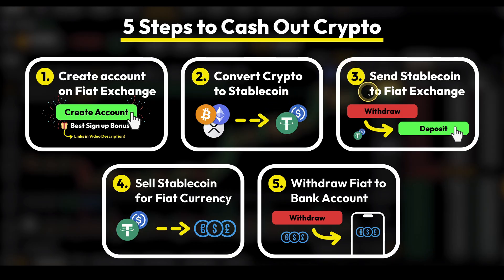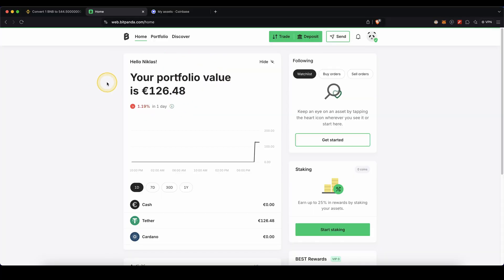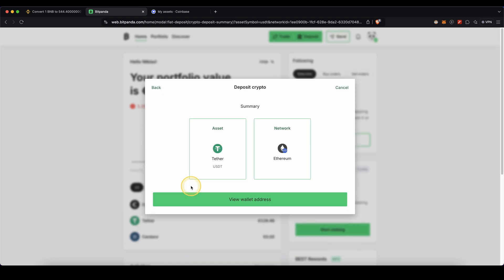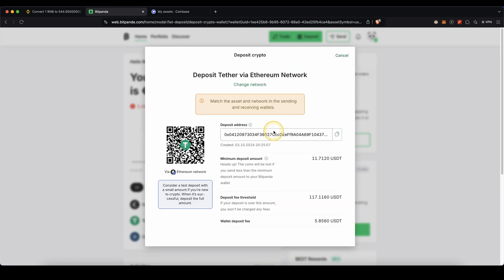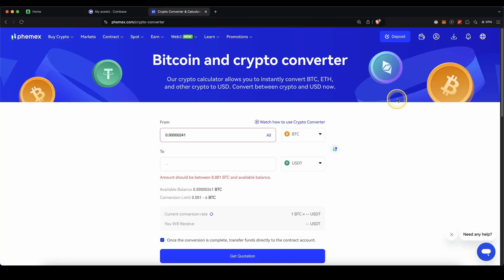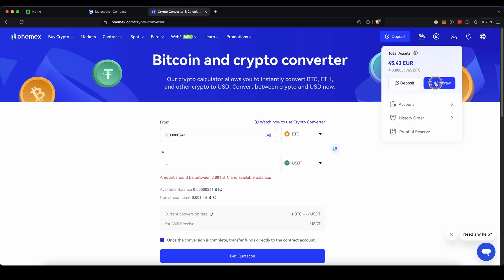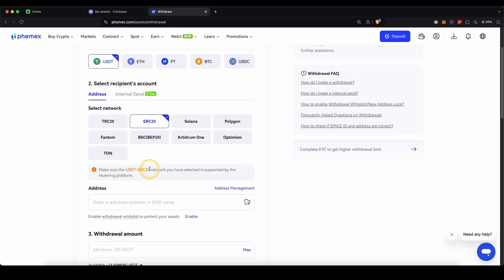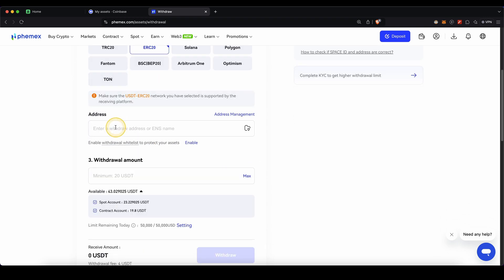Once you have it in USDT, move on to step three: send the stablecoin to the fiat exchange. First, we need our deposit address. After signing up on Bitpanda, go up here to Deposit, choose Cryptocurrencies, select USDT on the Ethereum network, and click on View Wallet Address. Copy that address to your clipboard. Then on Femex, go up to your wallet symbol and click on Withdraw. Choose US Dollar Tether, select ERC20 for the network, scroll down, paste in the address copied from Bitpanda, enter the amount you want to withdraw, and click on Withdraw.